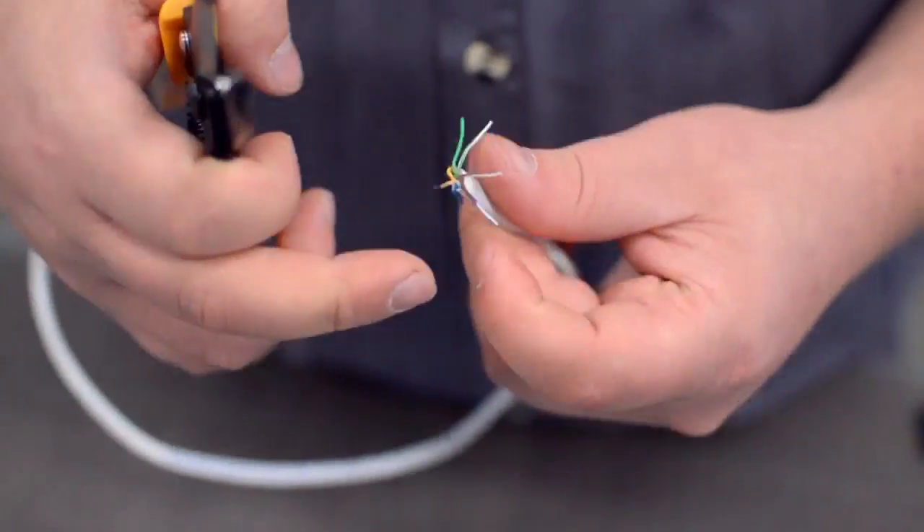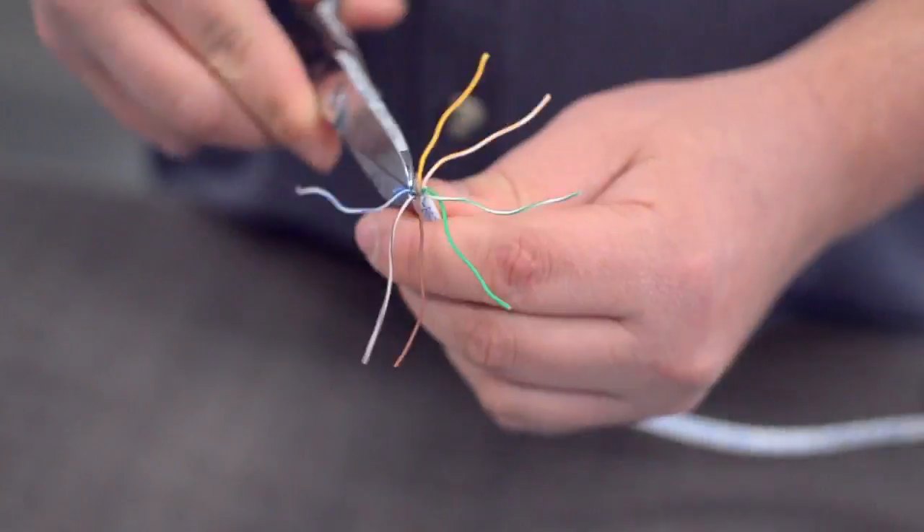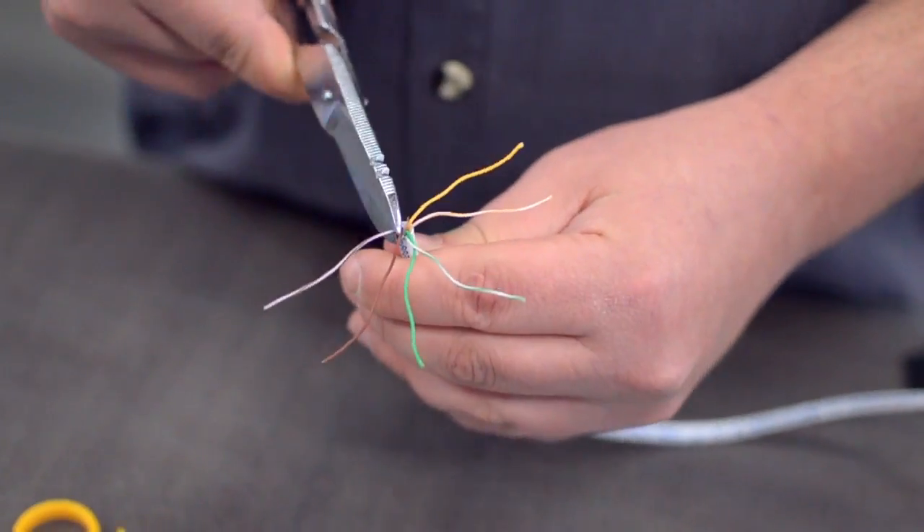You will also need to strip the individual conductors. Trim off any additional conductors if needed.